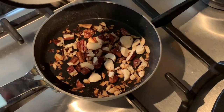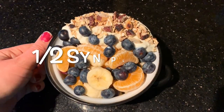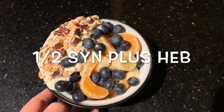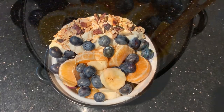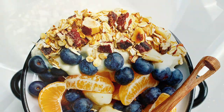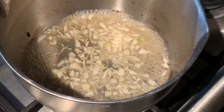After a minute or so, add the oats. I topped some mixed fruit — blueberries, clementines, and bananas — with 100 grams of Alpro Go On plain, which is half a sin, and then the nuts and oats.